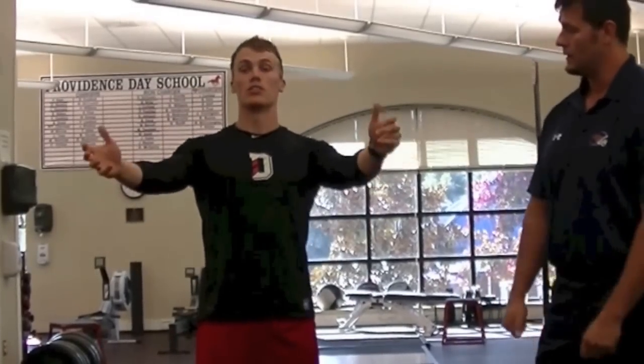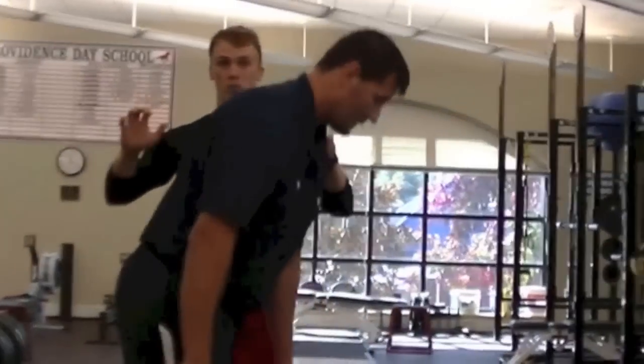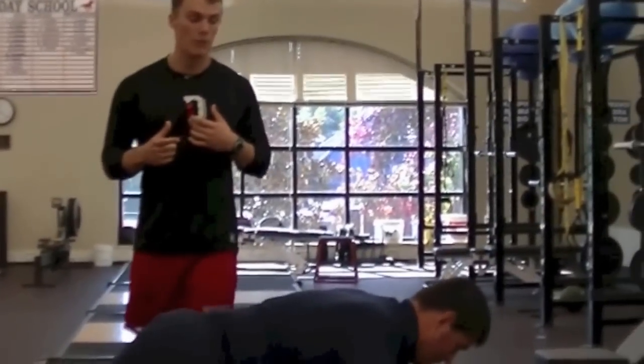Another key point: he actively pulls himself down to the bottom position. A lot of people are lazy with push-ups and just think about dropping down and then pressing out. He engages his upper back and physically pulls himself down to try to touch his chest and nose at the same time, which helps everything stay together and creates tension throughout the system.